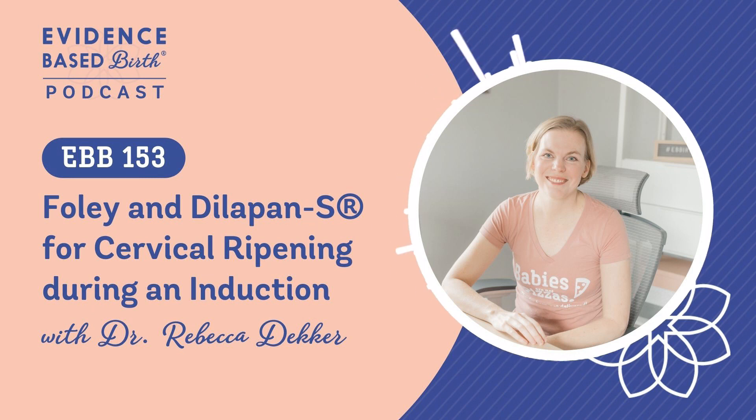Cervical dilation is the measure of how dilated or open the cervix is in centimeters. You can get anywhere from zero to three points for dilation. Cervical effacement is the percentage of how effaced or thin the cervix is. Zero percent means the cervix is normal pre-labor, and 100% effaced means the cervix is paper thin and very ready to go into labor. You get zero to three points for cervical effacement.